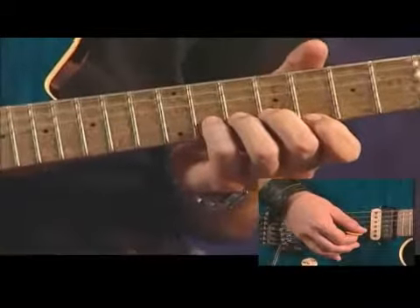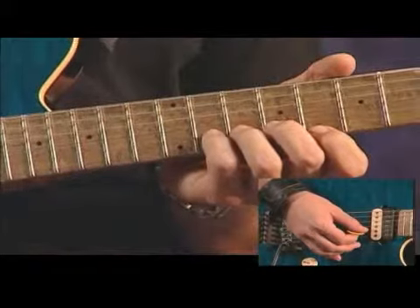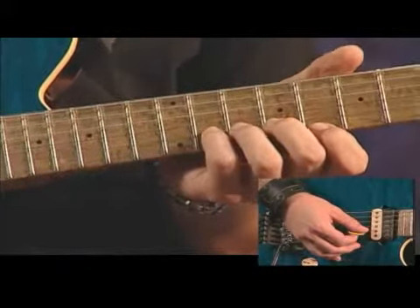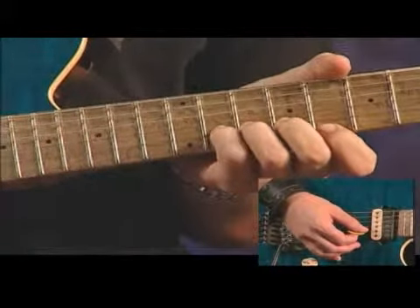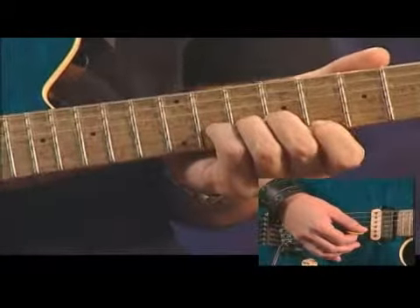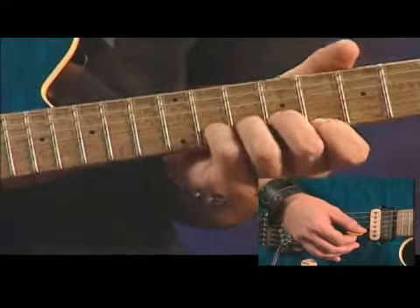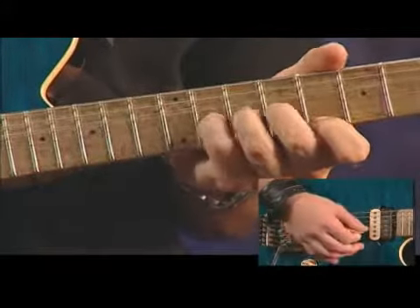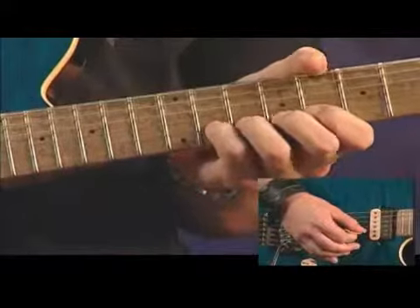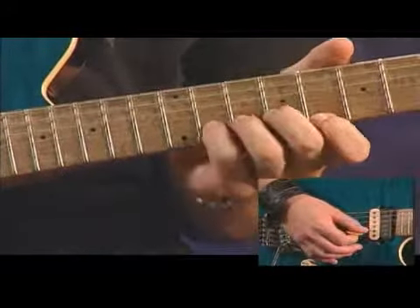You're going to start with a unison bend. What that means is you're going to play two strings at the same time, picked at the same time, and you're going to bend up with your pinky, supporting it with two fingers behind it, while fretting on the eighth fret on the high E string with your index finger. What you want to do is get this note the same as this note, at the same time.